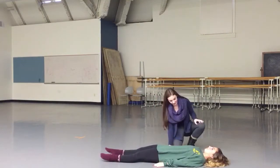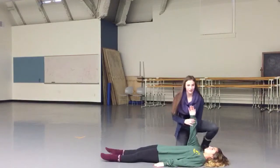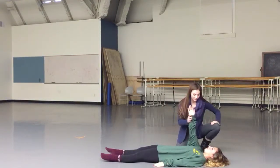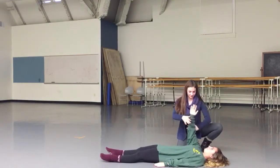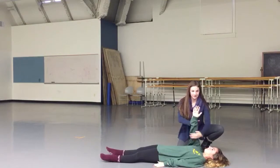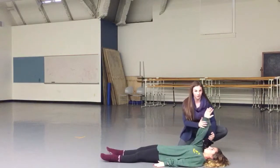Your physical therapist will hold your arm up and tell you to not let them move your arm. Push into their arm in all different directions. This is helping to stabilize the glenohumeral joint.